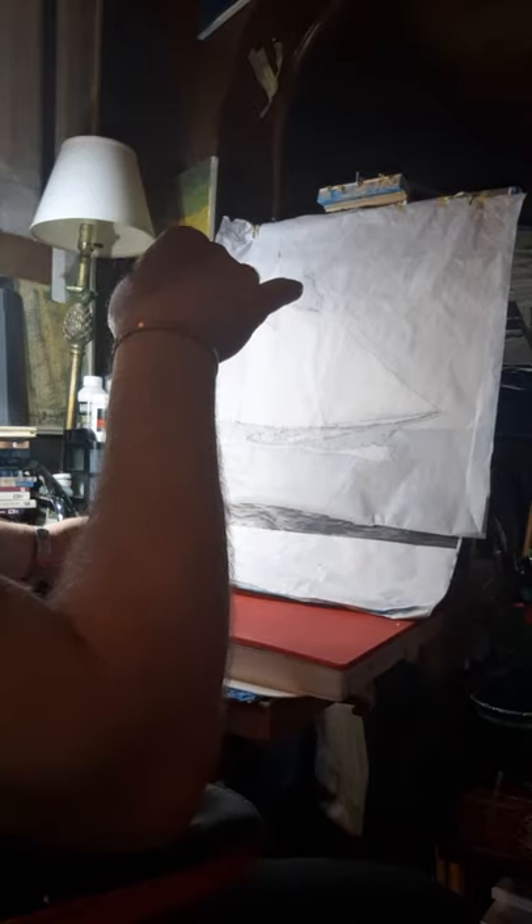However, I'm not happy with the perspective and the attitude of my vessel as it's painted and how it stands up to the photograph.